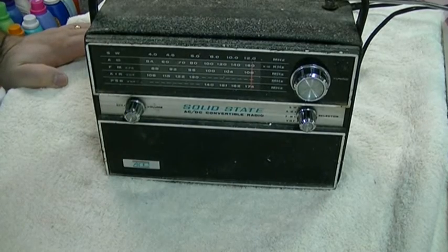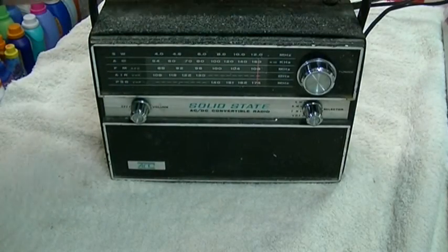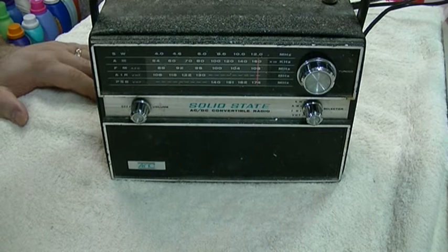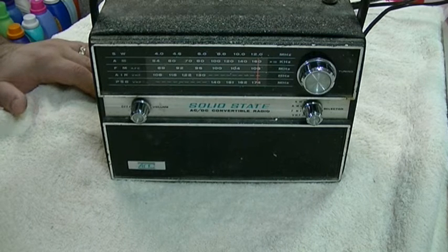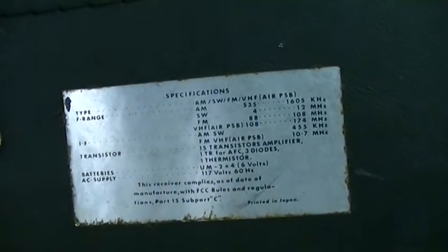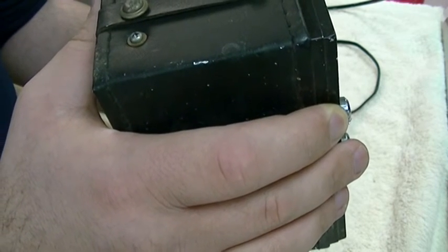That concludes our broadcast day. I don't know exactly how old this is. I would venture to say it is very late 60s to very early 70s. Typically the solid state logo and stuff like that kind of disappeared by the early 70s, so it may have been the very early 70s — probably more like a mid to late 60s radio is what I'm guessing. I don't even know what model this is. I don't think I can actually read that nameplate. Doesn't tell me much anyways.